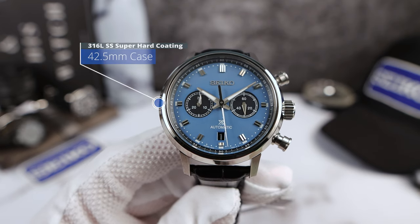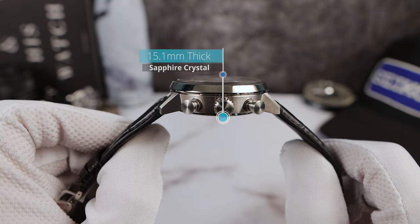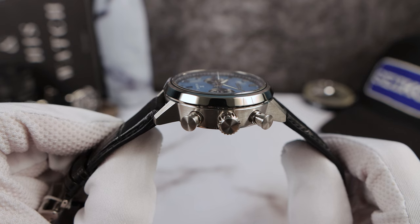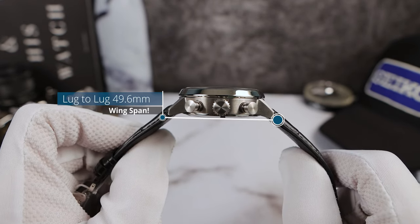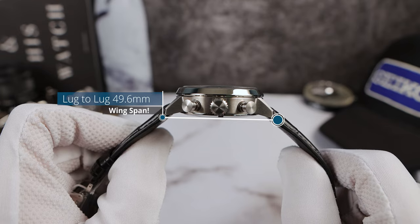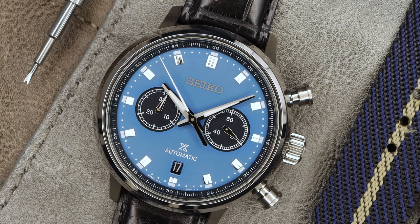42.5mm in diameter, thickness of 15.1mm with a double dome sapphire crystal with clear anti-reflective coating, and a lug-to-lug of 49.6mm. I don't know why, but on the Seiko website it says 45.5 — they still haven't corrected it.